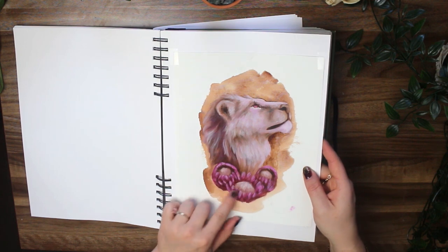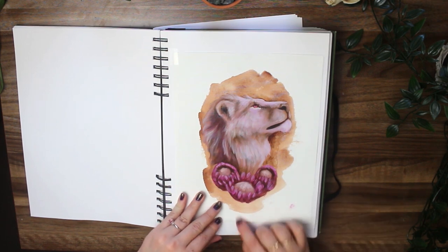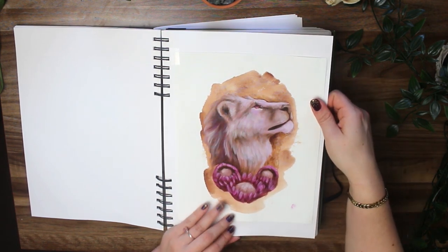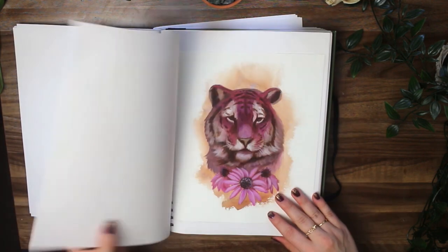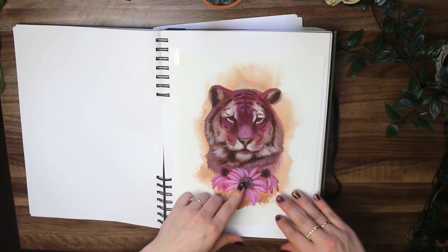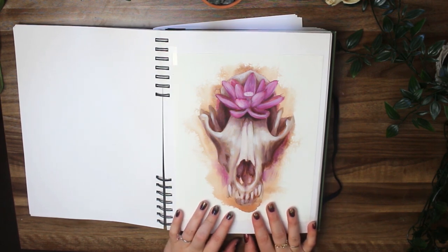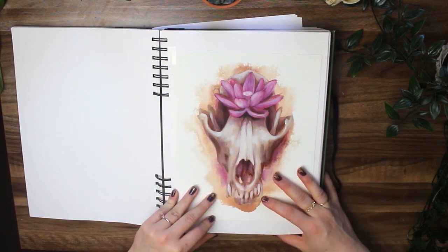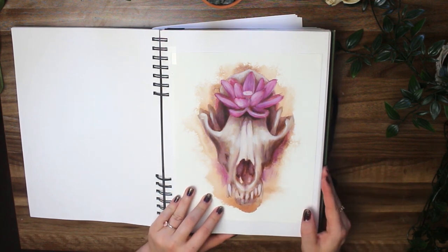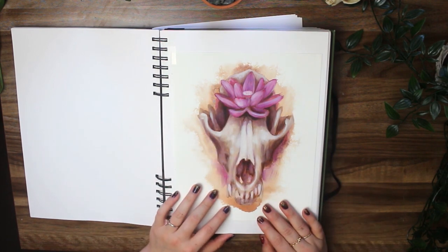Here we go — we've got the King of Pentacles. You can see proteas here are kind of like round flowers. I love proteas; they're a symbol of South Africa and my fiance is from South Africa, which is my favorite place in the world to visit. So it felt suitable to also have a lion there. We have the Three of Swords. Strength was one of the first designs that I ended up creating. This is one of my all-time favorite designs for the deck — this is the Death card, taking that scary card and turning it into something more beautiful. I love skulls, and just paired with the lotus flower in the place of the third eye, it just felt so appropriate.